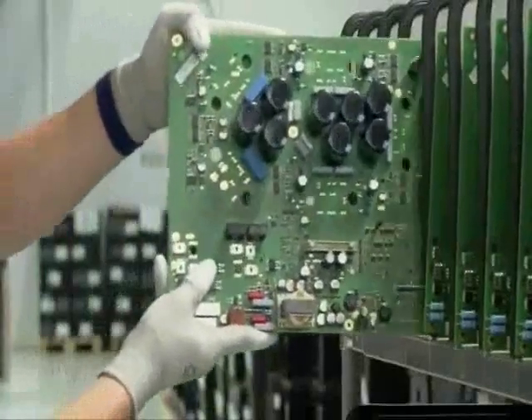Lastly, each board is coated with a protective finish, whether in the assembly lines nearby or in Denver, Colorado.